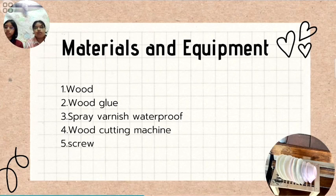Materials and equipment: 1. Wood. 2. Wood glue. 3. Spray varnish waterproof. 4. Wood cutting machine. 5. Screw.